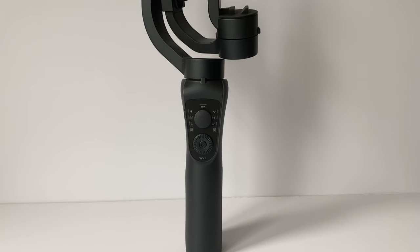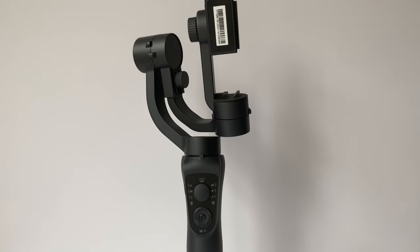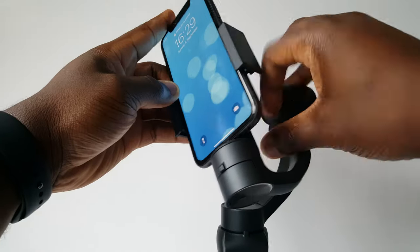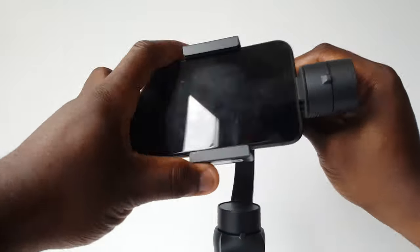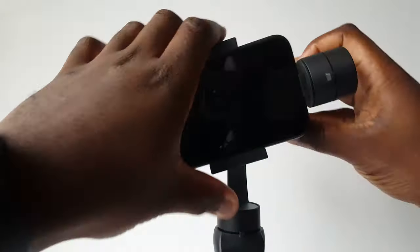The first joint we meet is the pan motor, followed by the roll motor and then the tilt motor. Next, we have the clamp for the smartphone to sit in. The instructions will tell you to balance your phone prior to turning it on. Behind where your phone sits is also a dial which you can loosen to adjust the gimbal arm so that your phone is balanced, reducing the work that the gimbal motors have to do electronically.